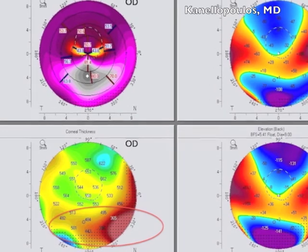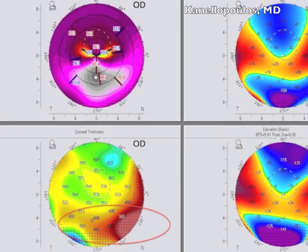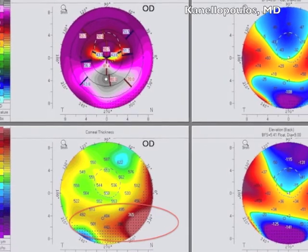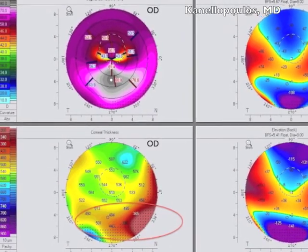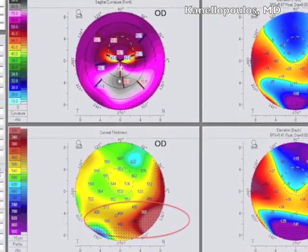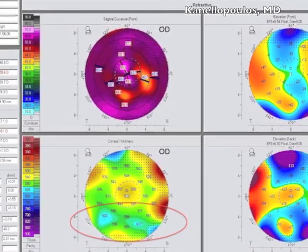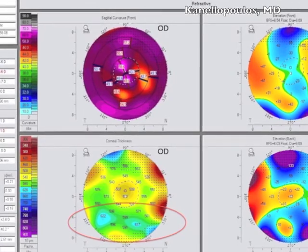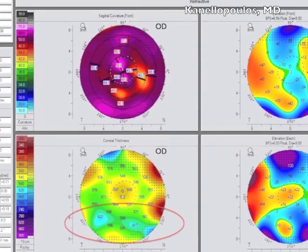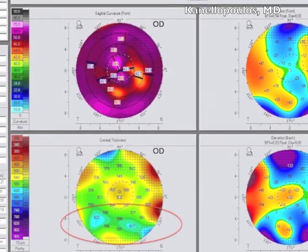Here again, I just want to remind you of the corneal thickness maps by Sieinfluke tomography and the severe inferior steepening that we encountered in this patient. Again, best corrected here was 20/200, and she was recommended to redo the graft because new keratoconus had occurred within the graft. We now know that that was not the case. We'll go to the post-op tomographies with Sieinfluke, and you can see how nicely now, circled in red, the graft-host interface is no longer thin and bulging. We're able to redo this degeneration from continuous rubbing.